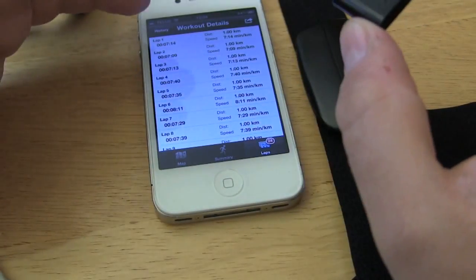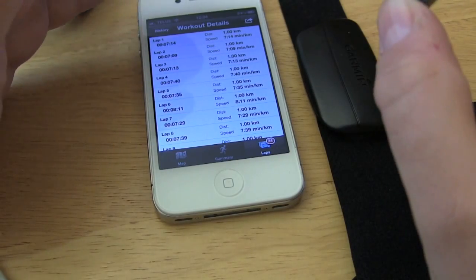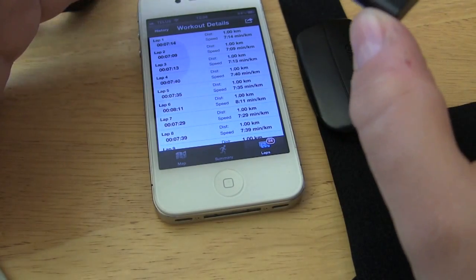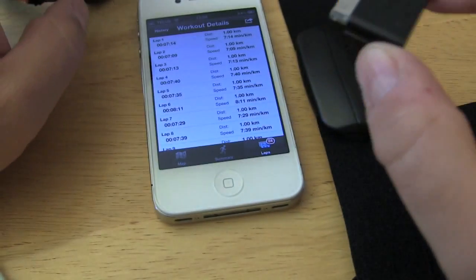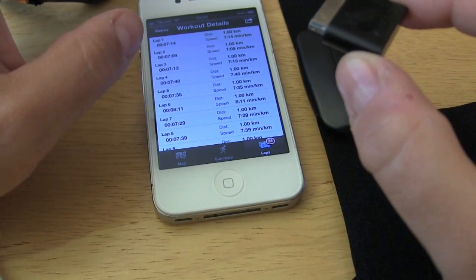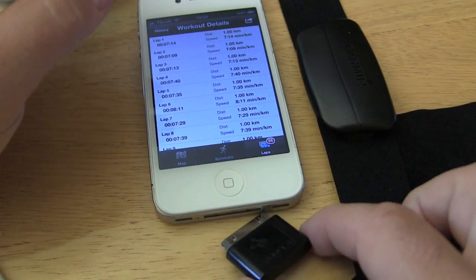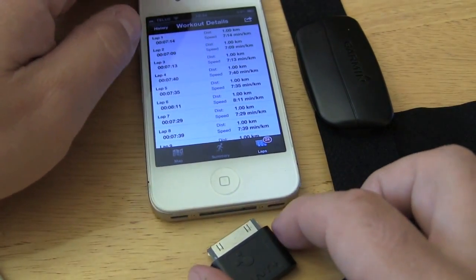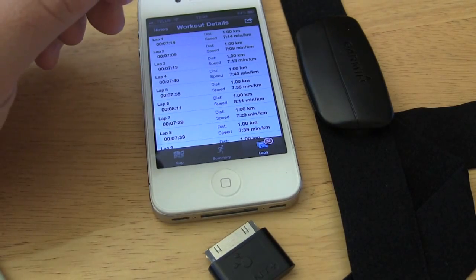It's great — say you're out with the run club and you're chilling with a coffee or smoothie afterwards. You can plug this in, transfer your workout, upload it to the site, done. You don't have to worry about it when you get home. When I do my marathon later in the fall, I'll be able to upload it as soon as I'm done and let people know how I did.